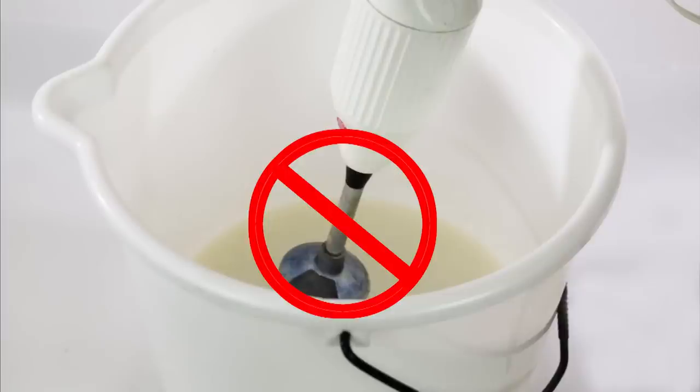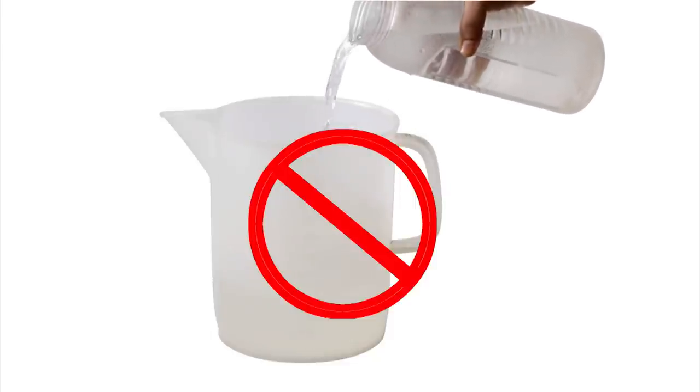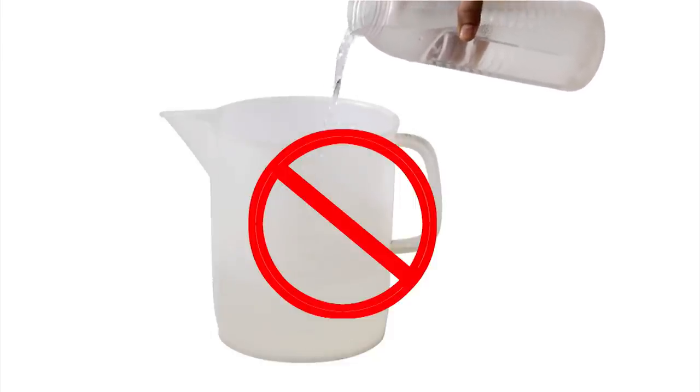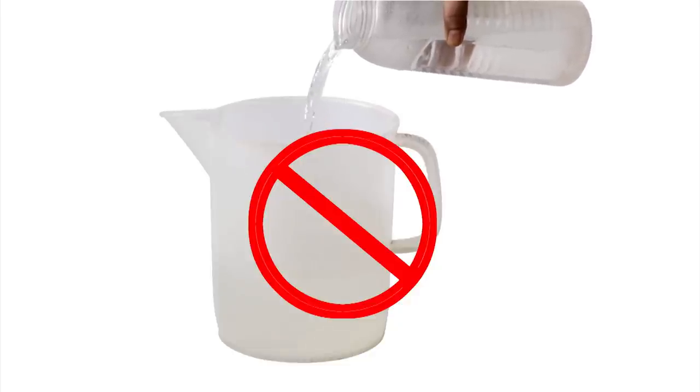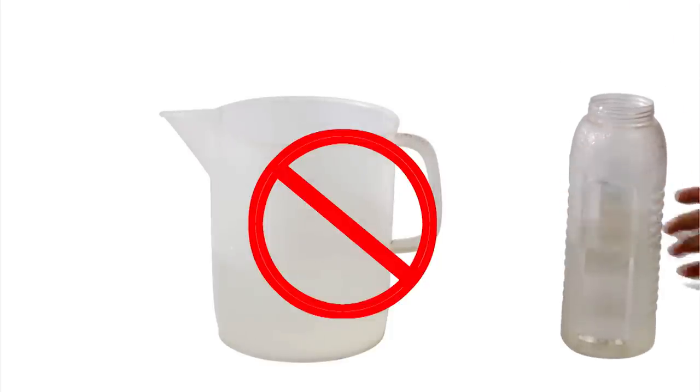Second, do not use an electric blender or an electric whisk. High speed mixing will cause the liquid mix to thicken very fast and a thick mix will not pass easily through the soft ice cream machine. Third, do not estimate or measure by eye the quantity of water or milk no matter how experienced you are. Soft ice cream requires a very precise ratio of liquids to solids in order for it to be smooth and creamy.